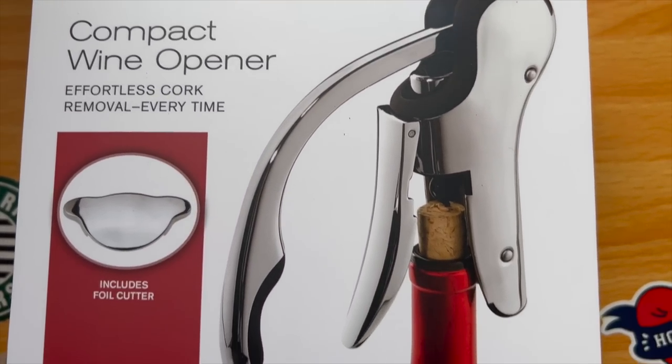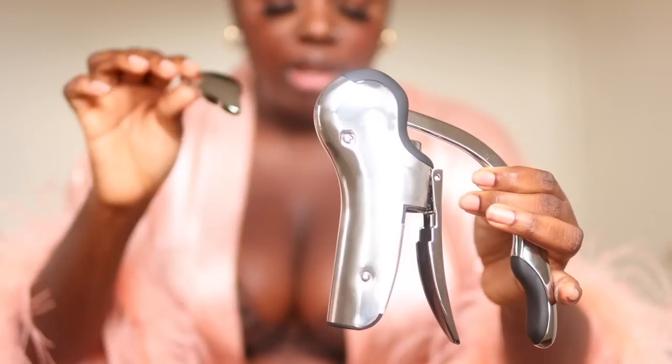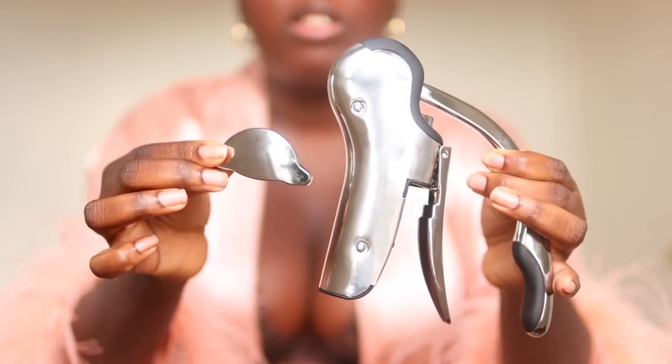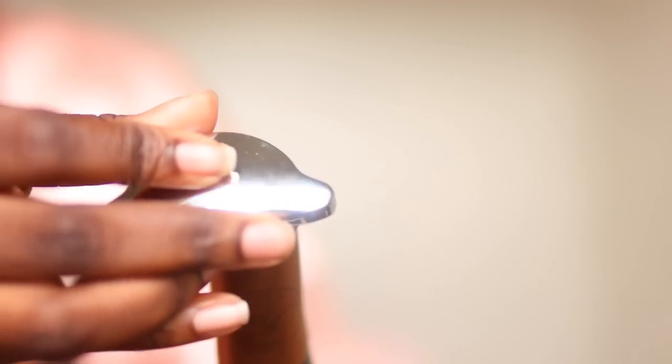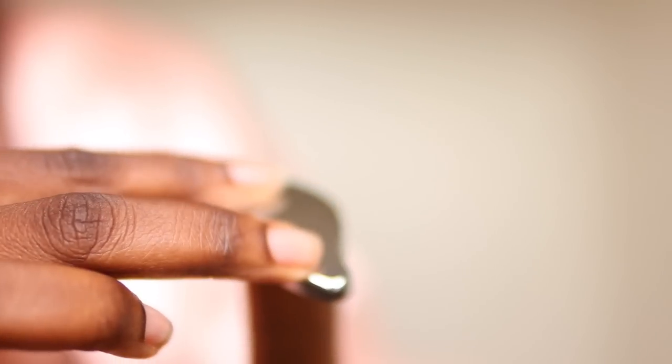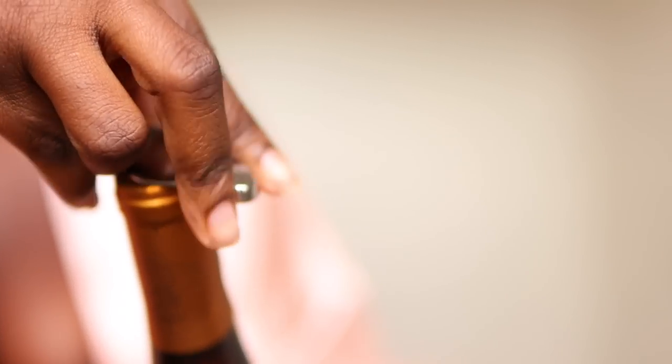I actually bought some cute little tools for my wine today that I'm excited to show you all. First, I bought a brand new wine opener. This is what it looks like, and it comes with this piece that takes off the material on top of the cork. We're gonna use it together — I've never used this before, but it's supposed to be easy breezy. So I put this on top, like so, and then I just twist it.